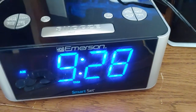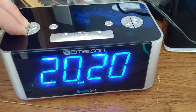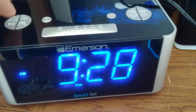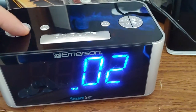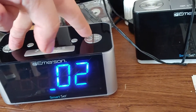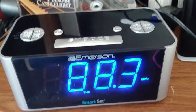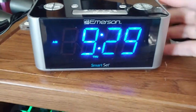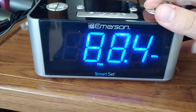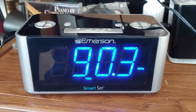Power, sleep, snooze — and that's also your dimmer. Holding both of these buttons will display the year. Holding this one is time zone, and you'd use either to set your time zone. Set for the radio, and you can auto-tune into something.